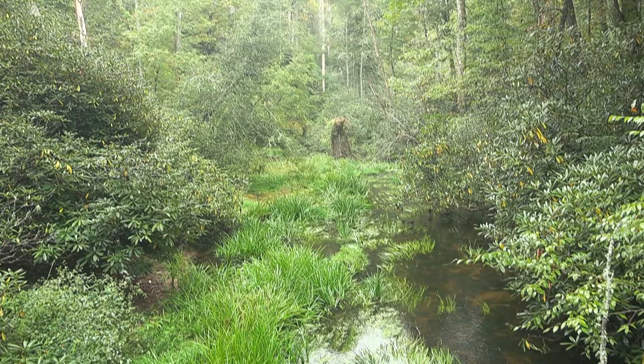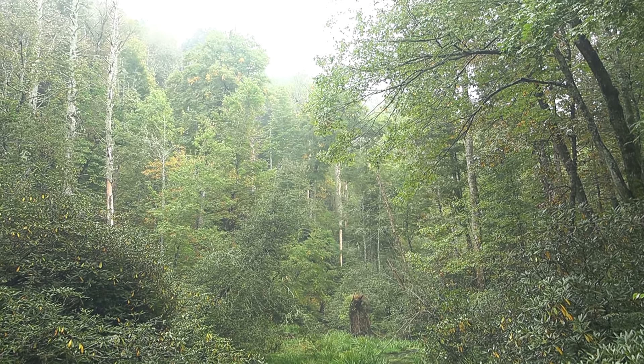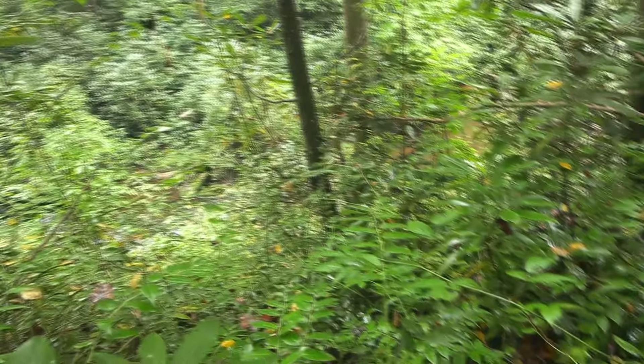To test these waders, I went fishing in the most rugged region of the USA that I know of — the Southern Appalachians. This area is thick with rhododendrons and mountain laurel, two plants that do not like to bend.